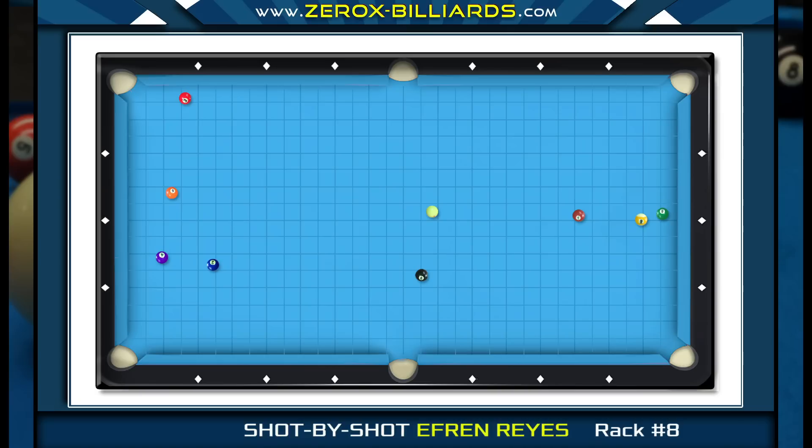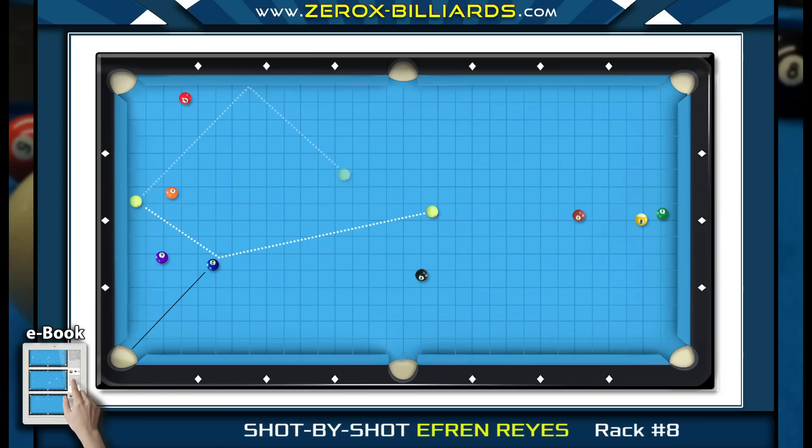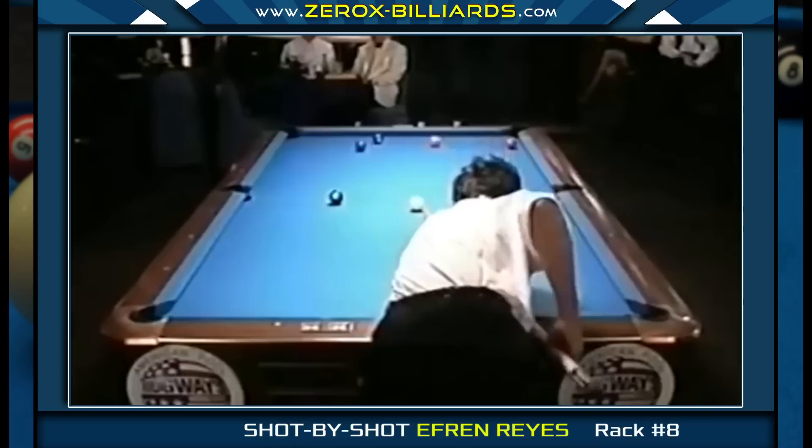This is a great practice shot since it requires very good control of the cue ball. Efren is going to use low spin with right English. The low spin helps the cue ball stay on the tangent line after striking the two-ball, helping to move it around the five-ball along with the right English. Also, by shooting with low spin it allows him to shoot softer, creating his position for the three-ball.